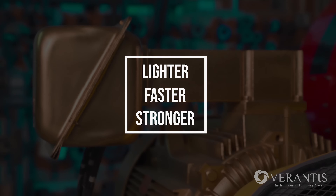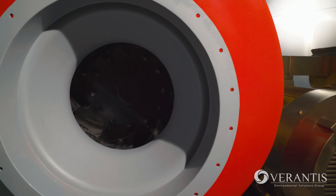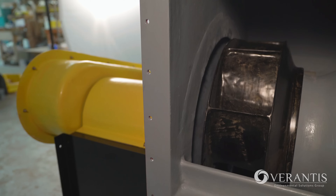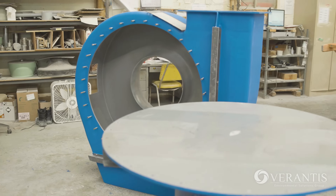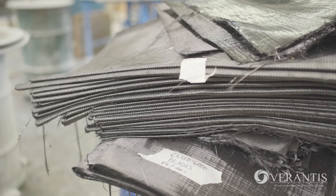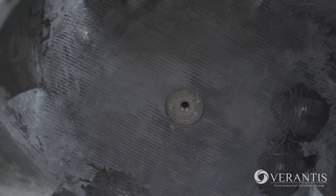Lighter, faster, and stronger than traditional fiberglass fans, Verantis CEF carbon fiber fans provide cost-effective, long-lasting, guaranteed results. In addition, Verantis CEF is an affordable alternative for stainless and other exotic alloy impellers without the pricing volatility that is typically associated with such alloys.